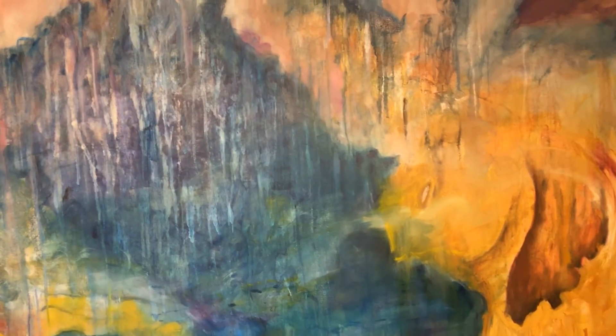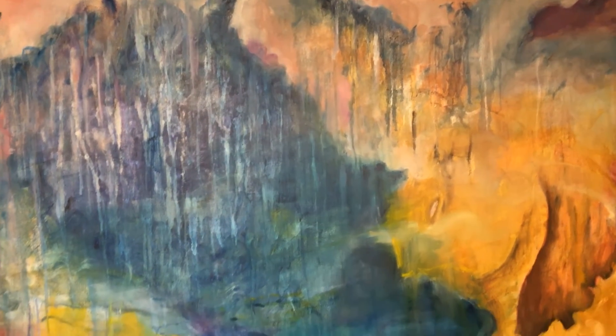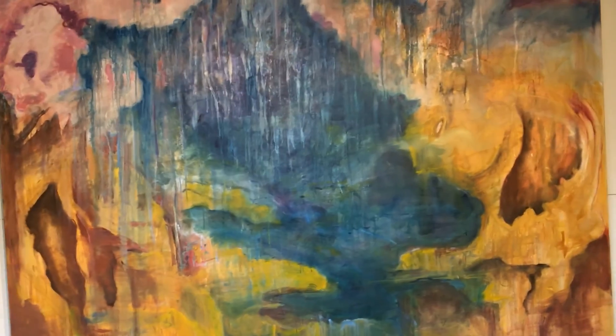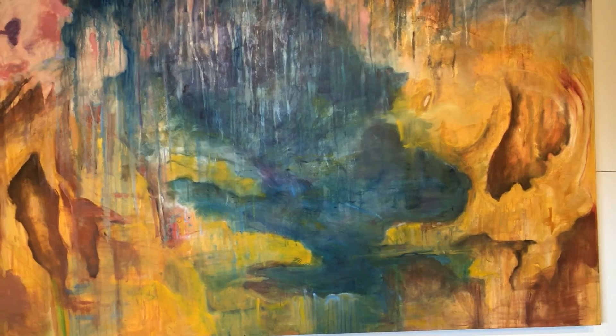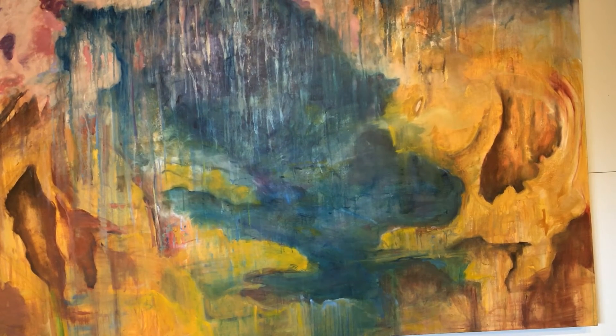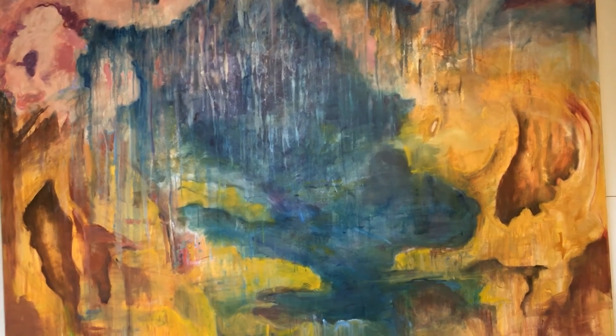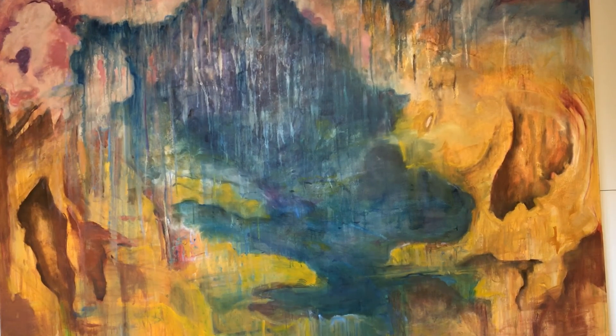Nobody knows what a celestial canyon looks like, so in a sense the sky is the limit, and it really was here. I just decided to make as many interesting shapes as possible on the ground of the canyons and then see them melt away under the power of the rain — gardens of eternity, 'Rainfall on the Celestial Canyons.'